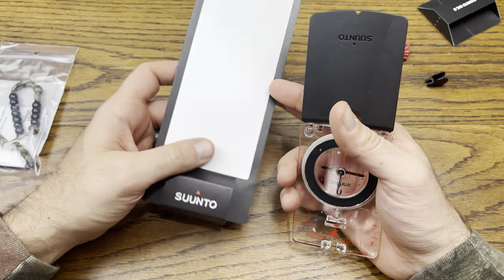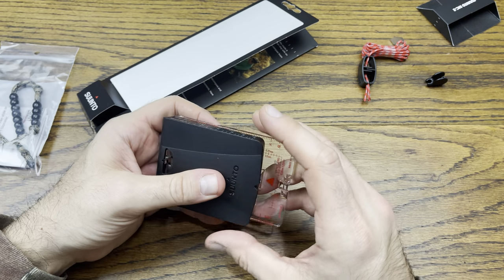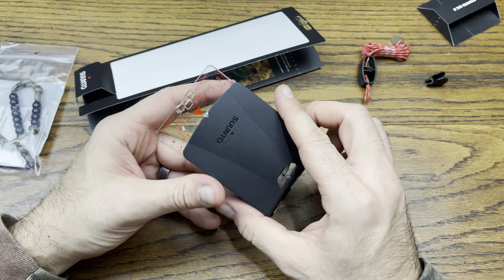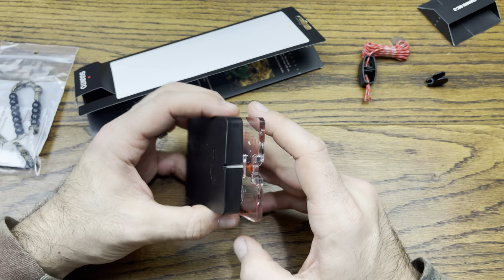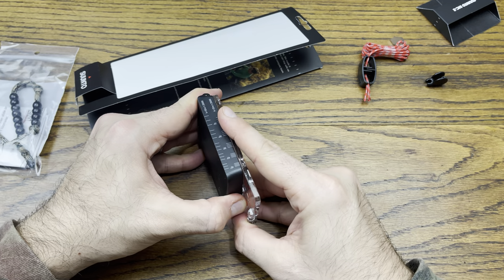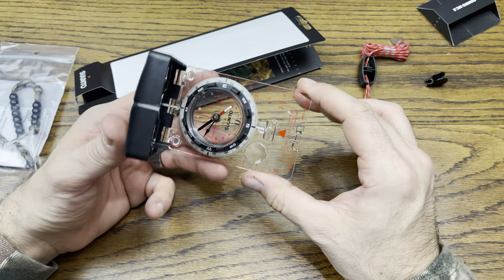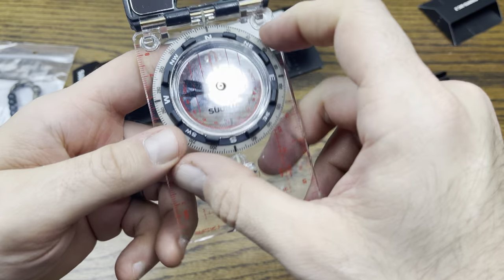It looks like it has some kind of limited lifetime warranty, which is pretty cool — I love when companies stand by their product. It has a nice click snap and everything travels very nicely. It would be nice to have a little slip case or leather slip case to keep the mirror from getting grit and grime on it.